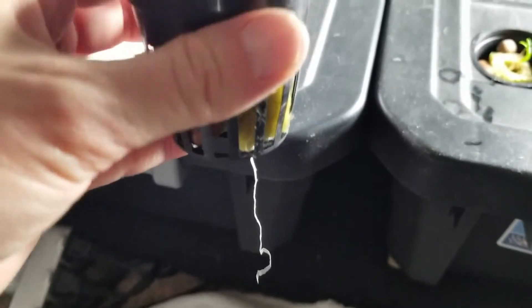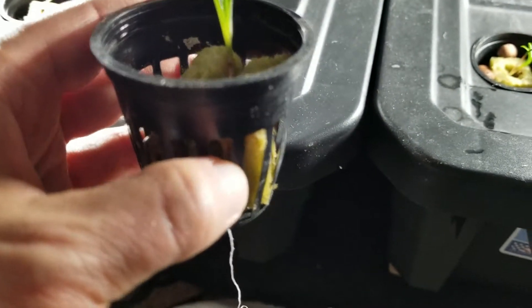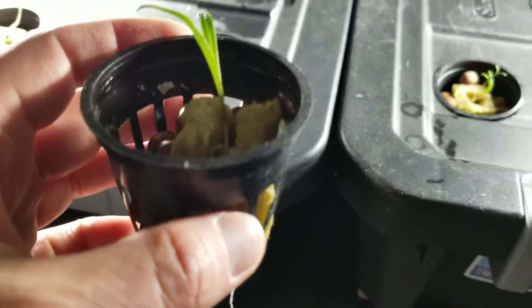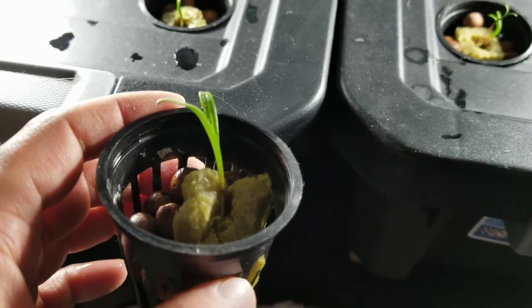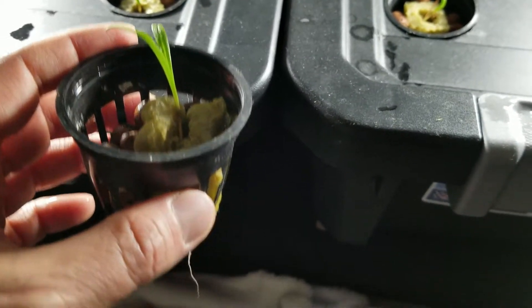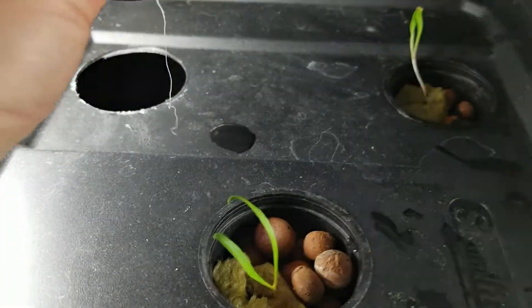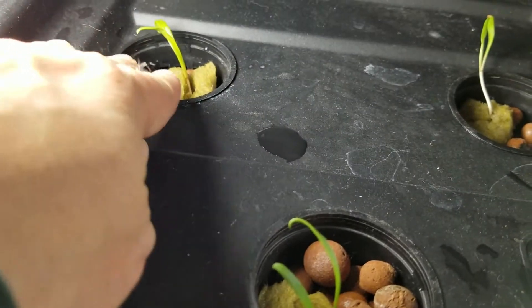When I set that plant in there, you can see I have a root dangling out the bottom. You want to make sure the roots are not bound up inside the net pot, but that you carefully work them through and down through the net pot so the plant has the best chance of re-establishing itself in this new Rockwell cube and net pot combination. Now I'm going to go put it in one of my trays that has an open hole for a plant.